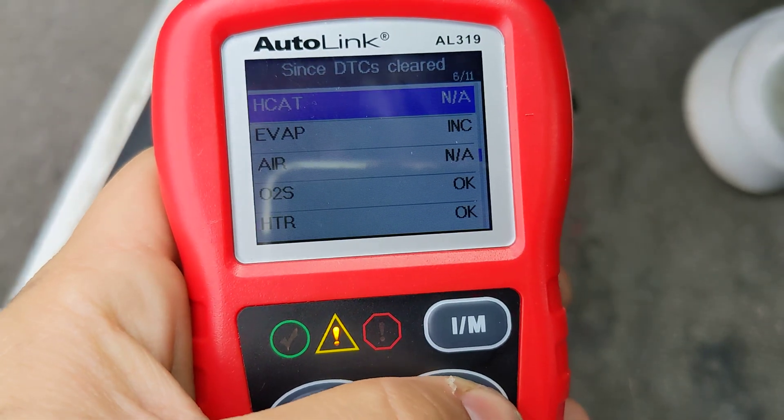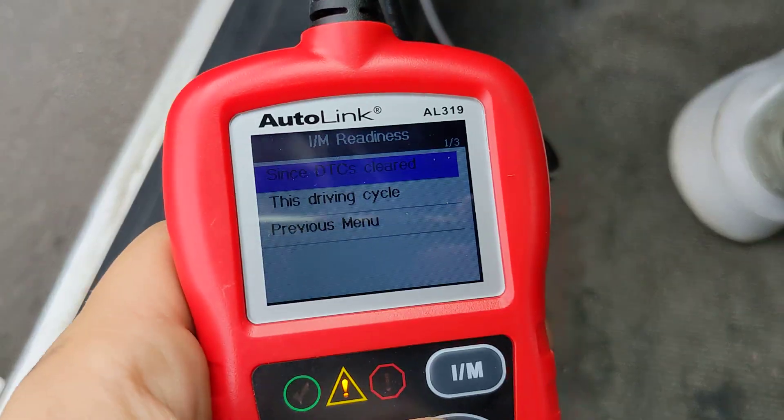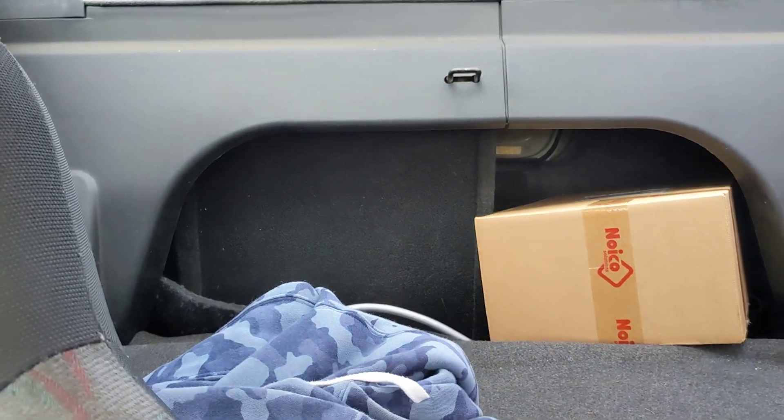If you see this, then you see EVAP being complete too. Both of them are probably going to be incomplete because you disconnected the battery because you were installing a subwoofer and it didn't end up working anyway.